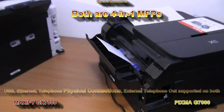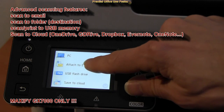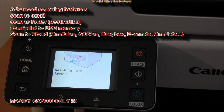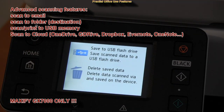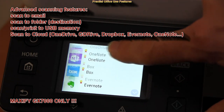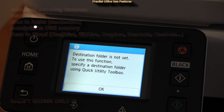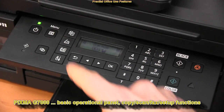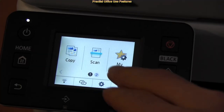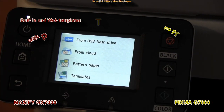What other office-practical features do they offer? Only Maxify offers advanced scanning features like scan to email, scan to folder, scan and print from USB memory, and several scan-to-cloud possibilities. These features are not supported on the PIXMA, which only has basic operational panel and some copy, scan, fax and setup functions. Both support printable templates, but Maxify also supports web template print.